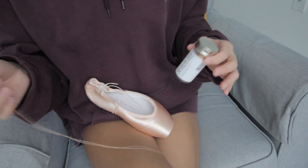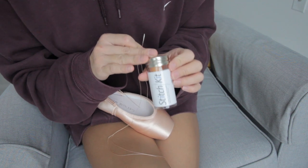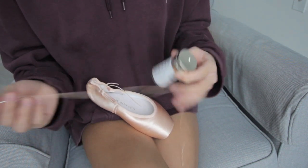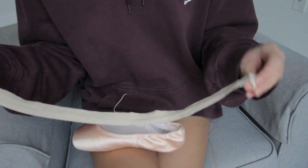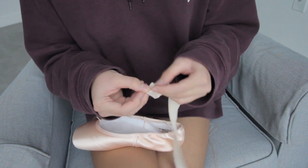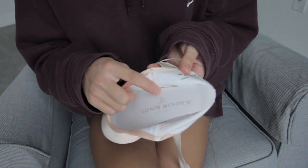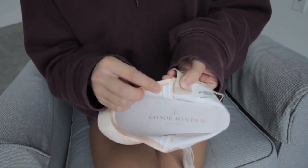I have my needle and thread over here. I use the Bunhead Stitch Kit — highly recommend. I've been using this ever since I started pointe six or seven years ago. The thread is really nice and very sturdy, and I've never had a problem with a ribbon breaking on me. So first I'm going to sew the ribbons of my pointe shoes. I just take the ribbons off dead pointe shoes. I'll fold the ends of my ribbon into a little box, and where I sew my ribbons I'll turn the pointe shoe inside out. Right where the seam is — that's kind of where your arch hits — I will sew the ribbon right next to that seam.